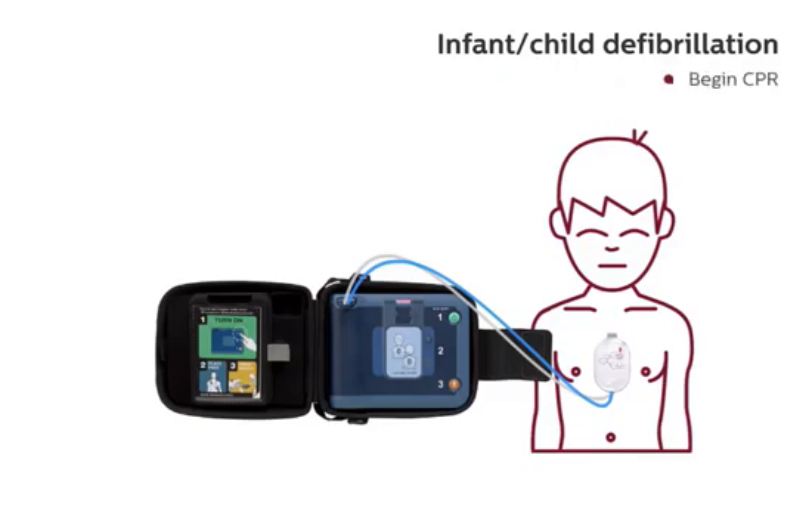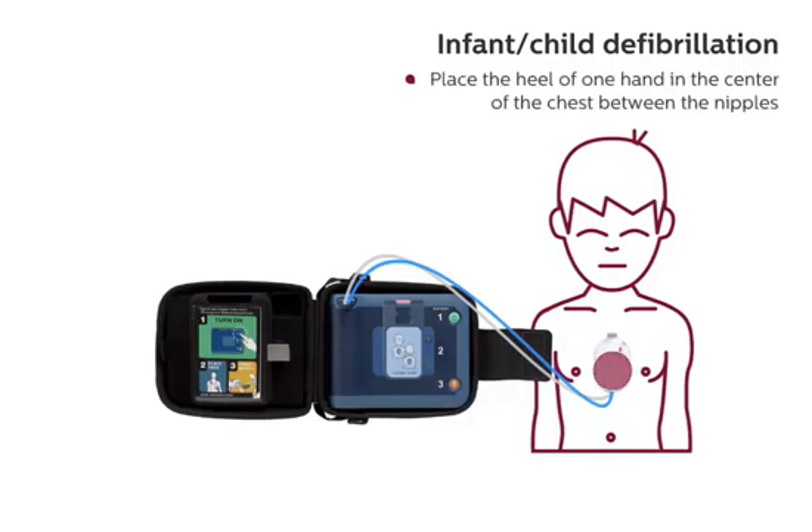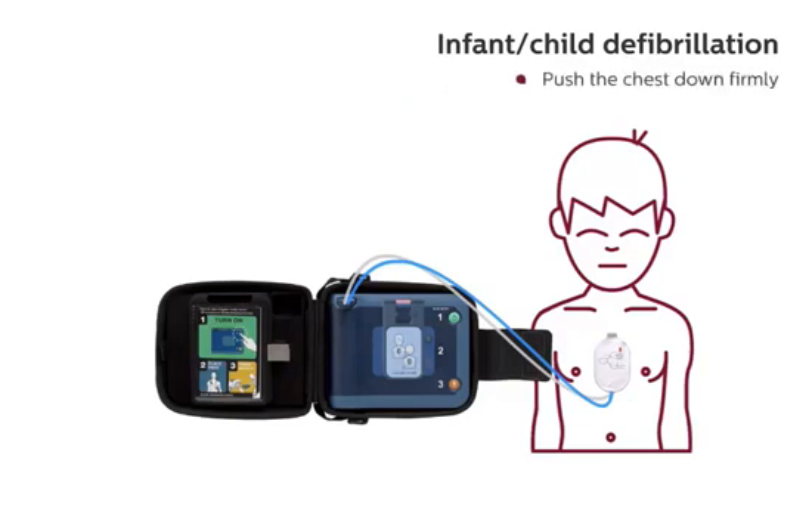It is safe to touch the patient. Begin CPR. For help with CPR, press the flashing blue button. Place the heel of one hand in the center of the chest, between the nipples. For patients less than one year old, use two fingers instead of the heel of your hand. Push the chest down firmly. Keep time with the beat.